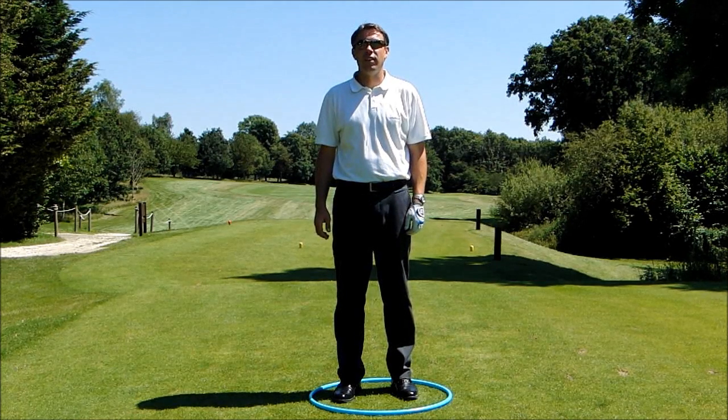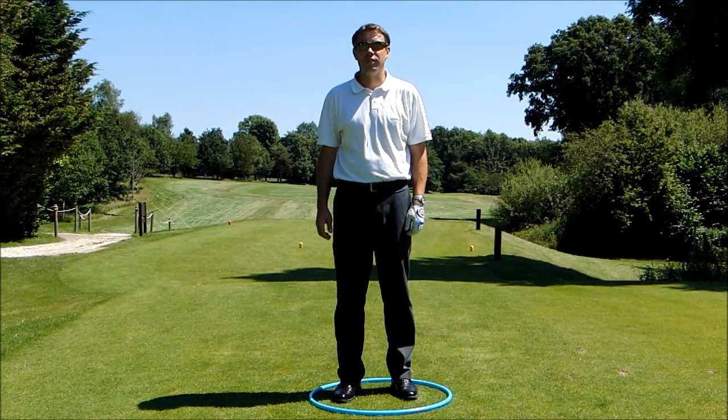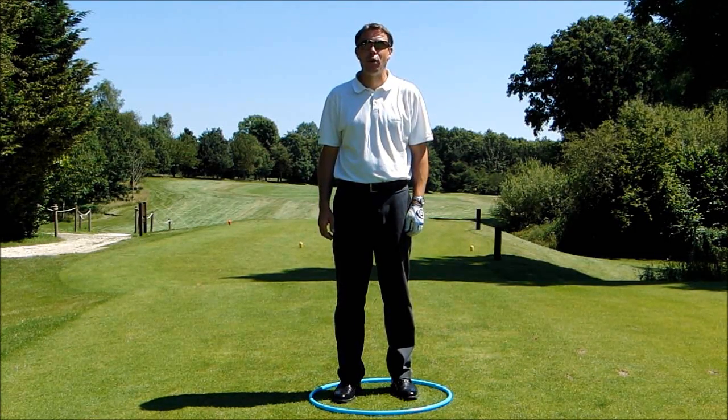Hi, my name is Mark Wood, PGA Advanced Head Teaching Professional based at Dale Hill Golf Club in East Sussex, and today I'd like to share with you a tip on feeling the correct body-turning in golf.